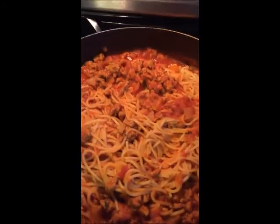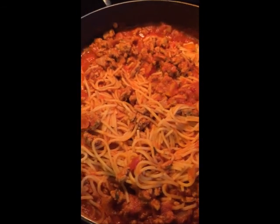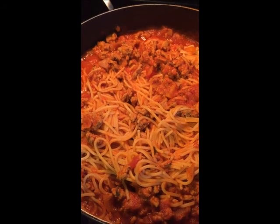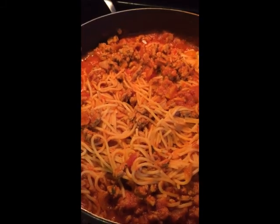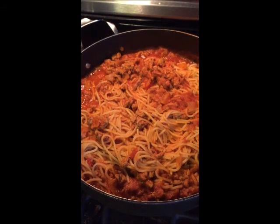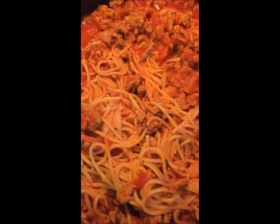First, we're starting with something I already made. This is just a simple spaghetti that I made using ground turkey. I got some yellow and orange peppers in there that I sautéed first with some onions, and then I just used some jar sauce and added my own seasonings — Italian seasonings, onion powder, garlic powder, salt, pepper, and some bay leaf.